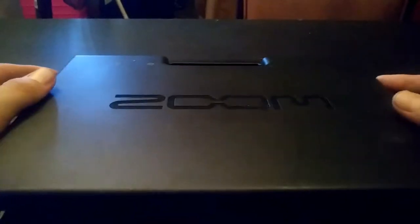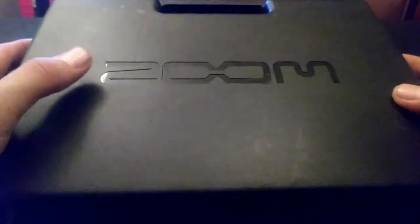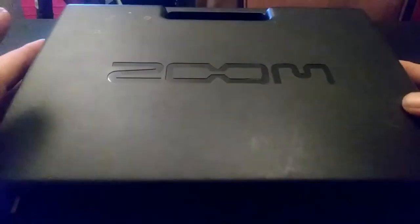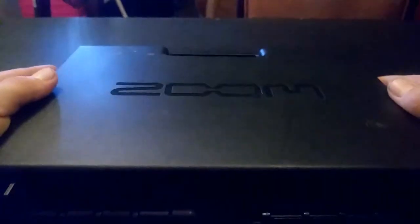Hello everyone, I am back with another review. This time it is of the Zoom Handy Recorder. We've been using this thing for a lot of things, from recording live shows to some of the audio on my videos. It's actually Christian Taylor's — he let me borrow it for the video as well as to get used to using it and learn how to use it so I can teach him too.